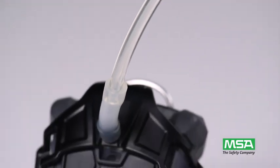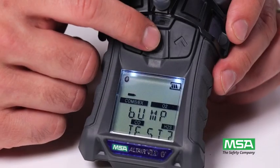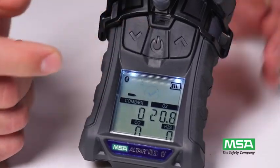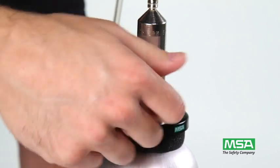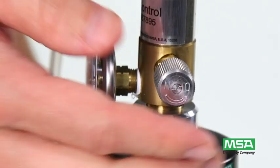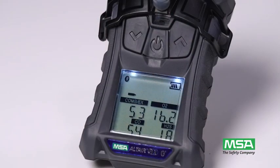Next, connect the calibration cap to the detector. To start the test, press the center button and immediately open the regulator valve to start the flow of test gas. After the bump test completes, be sure to close the regulator valve. The instrument will display either bump pass or bump error following the test.